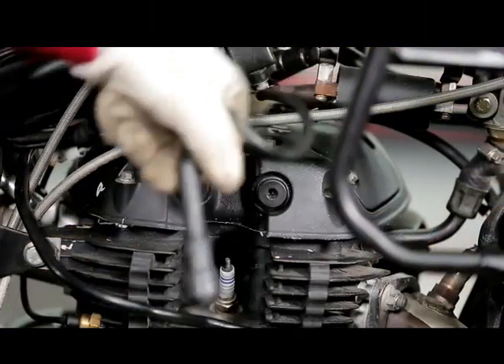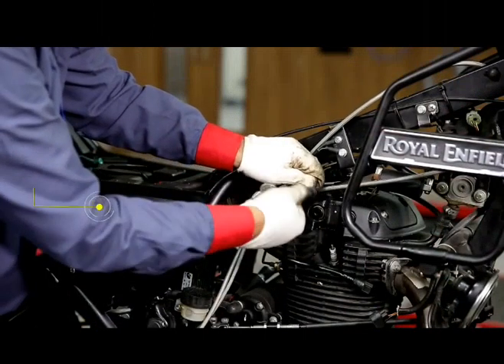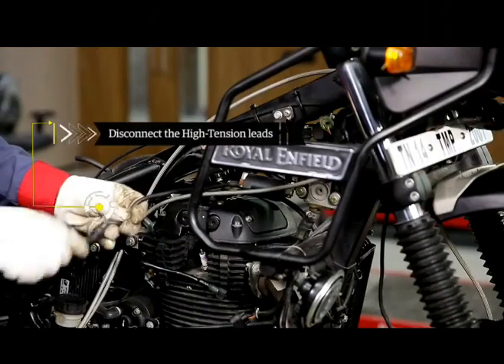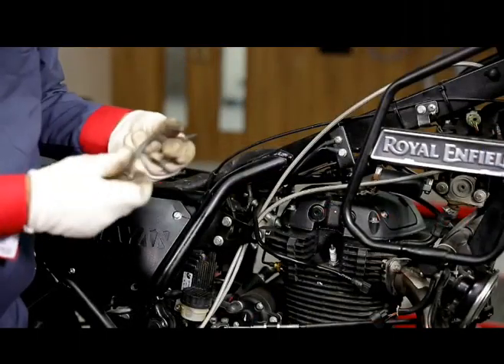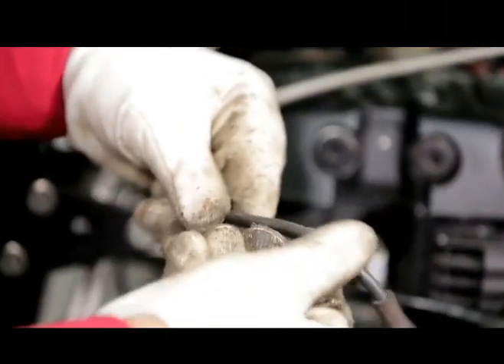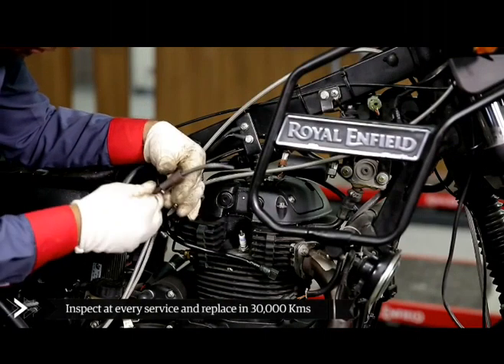Inspect the high-tension leads for cracks and cuts internally. Disconnect the high tension leads from the secondary circuit of the ignition coil and the suppressor cap to inspect. It should be inspected at every service and replaced after 30,000 km.